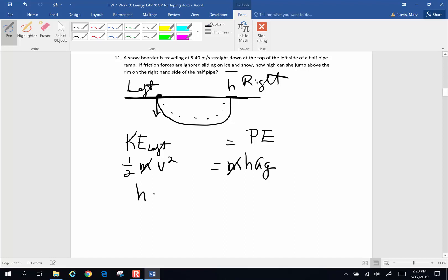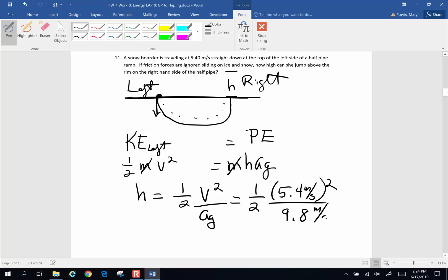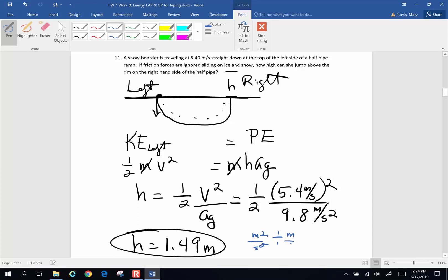This time we're solving for height. Height equals one-half velocity squared divided by acceleration of gravity. So height equals one-half times 5.4 meters per second squared, divided by 9.8 meters per second squared. Computing: 5.4 squared divided by 9.8 divided by 2 gives 1.49 meters. The units work out: meters squared per second squared divided by meters per second squared gives meters. So she rises 1.49 meters above the rim.